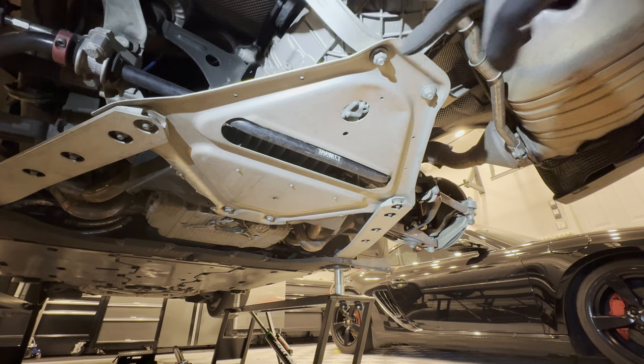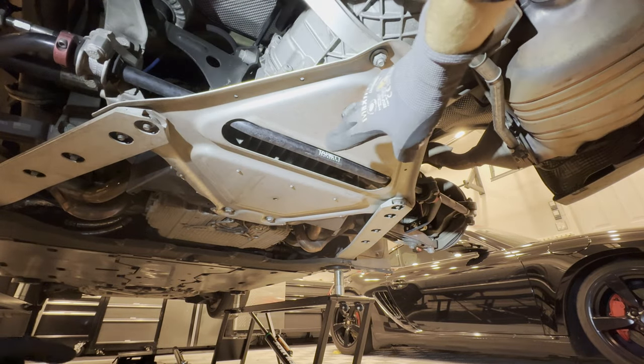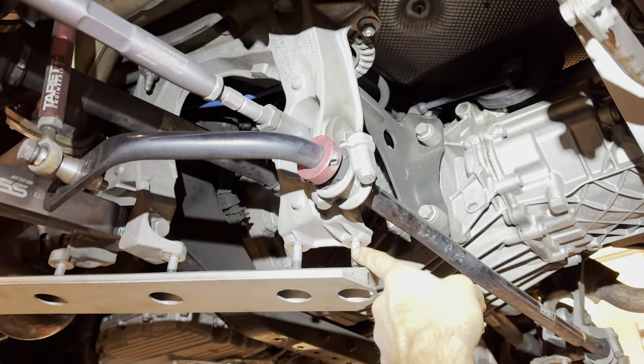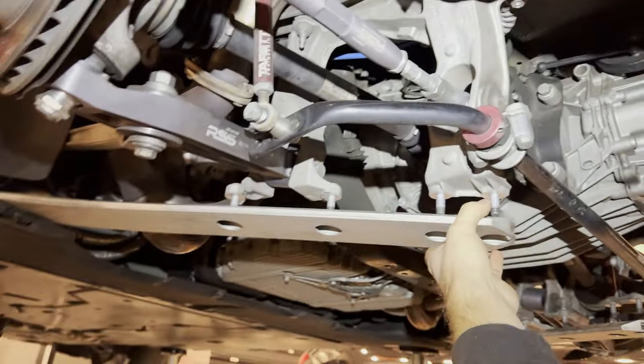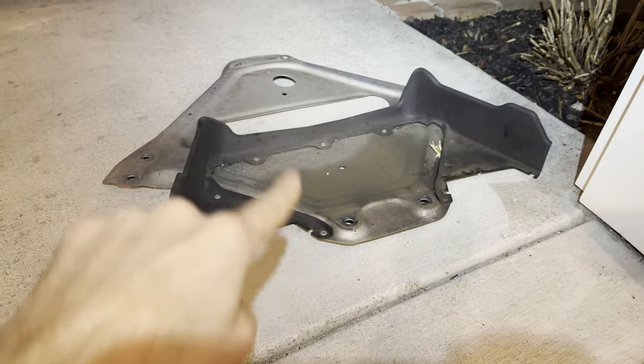The next thing we're going to do is remove eight bolts to drop this silver pan out. You have four nuts on one side and four on the opposite side as well. You can bend this down and then slide this panel out.